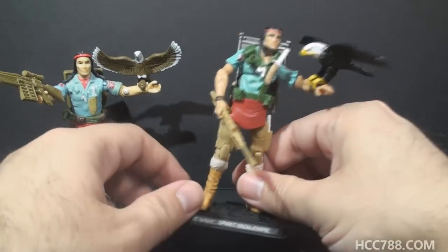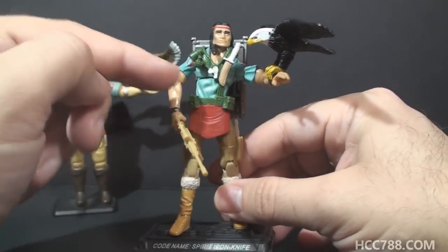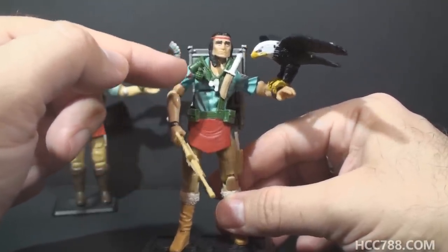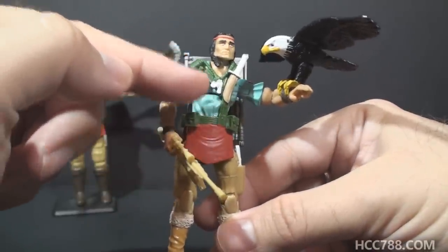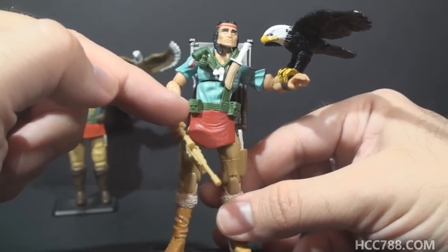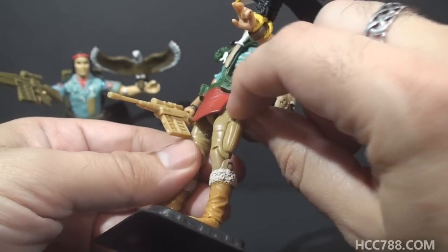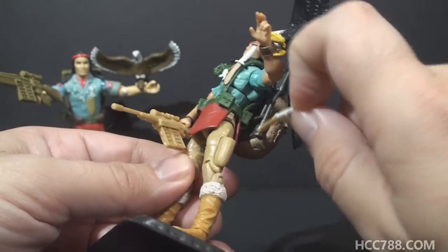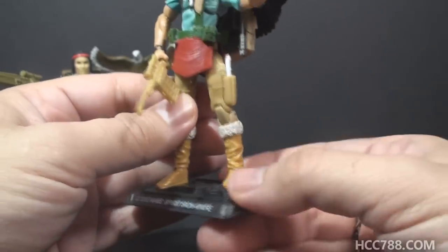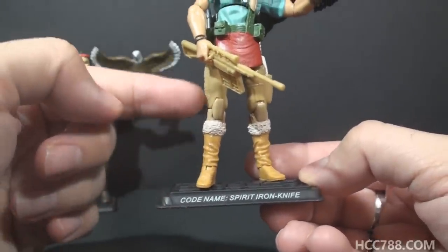Now let's do a quick overview of the modern figure. He still has his black hair and braids and red bandana. He still has his blue shirt, but the details that are sculpted onto the chest of the vintage figure are a separate piece on the modern figure, and it's attached to his belt with the red loincloth. He has his tan trousers with that fringe. On his left leg, instead of having a sculpted-on knife, he has a knife that is removable. He has his tall boots, but instead of being dark brown, they are a lighter tan brown — slightly darker than his trousers.